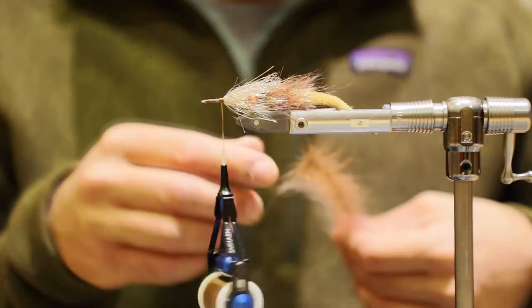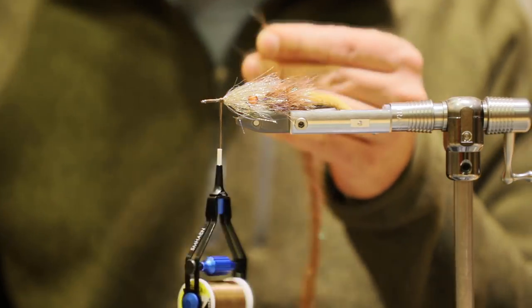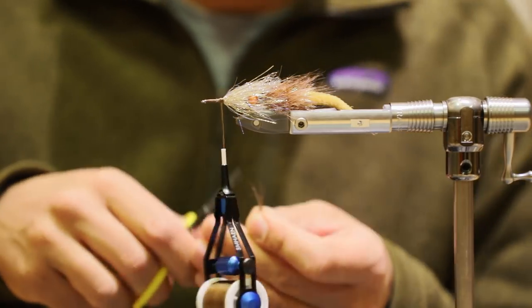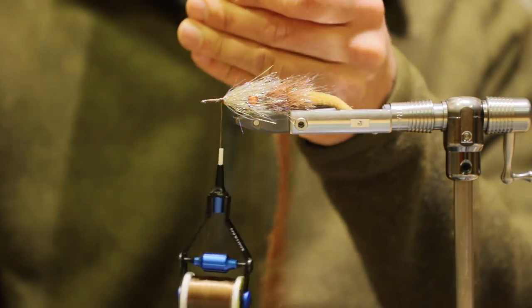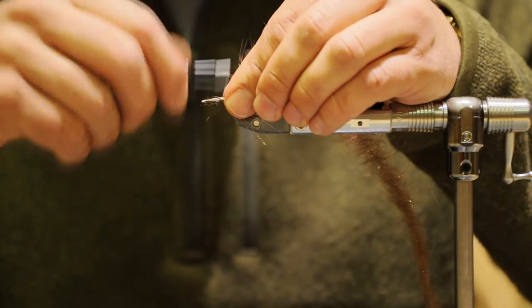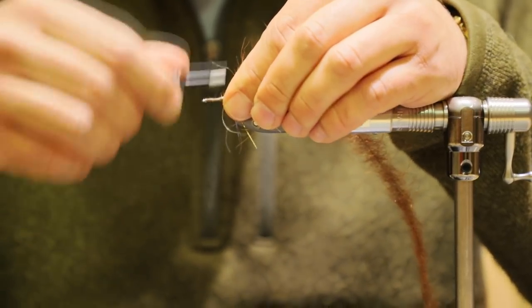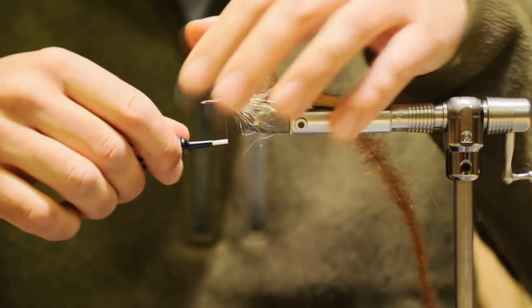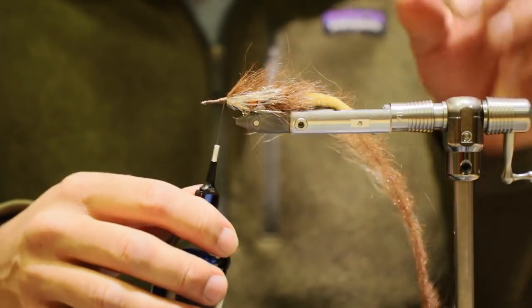Grab the leftover piece of our inch-and-a-half chenille chromatic brush. Trim it so about a quarter inch is sticking out. Tie this right in here, really lock it down, bring it back just a little bit.